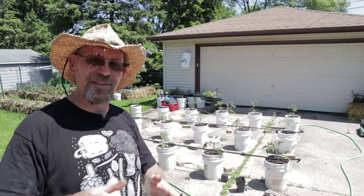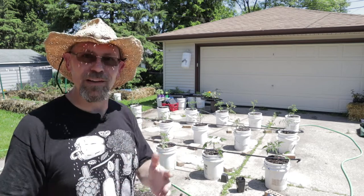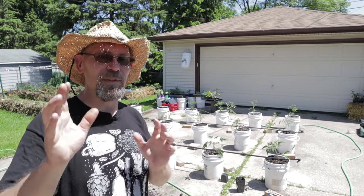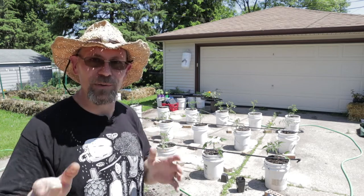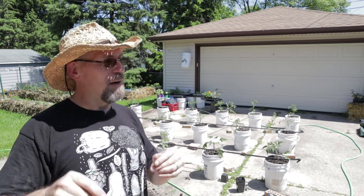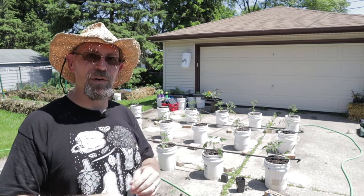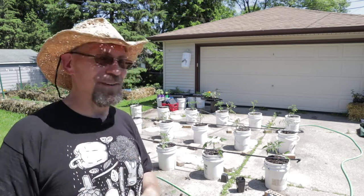Hey guys, thanks again for joining me here today at the Brew City Garden. I just love having you guys here, and I love showing off the garden and teaching and doing what I love — it's just a pleasure. I really love it when you guys stop by and leave comments. Speaking of which, let me know what kind of tomatoes you guys are growing this year — I would love to know. What's your favorite? So far, my favorite is the Italian heirloom. Oh, it's a wonderful tomato, and I'm hoping to save some seeds this fall. Maybe I'll get some out to some subscribers this fall. Alright guys, I'm out of here. Have an awesome day. We'll see you next time.